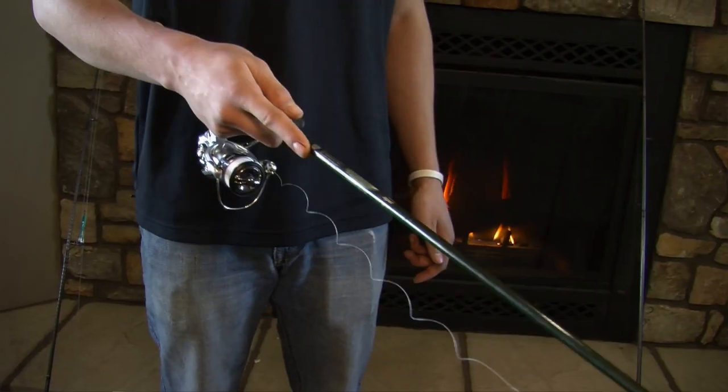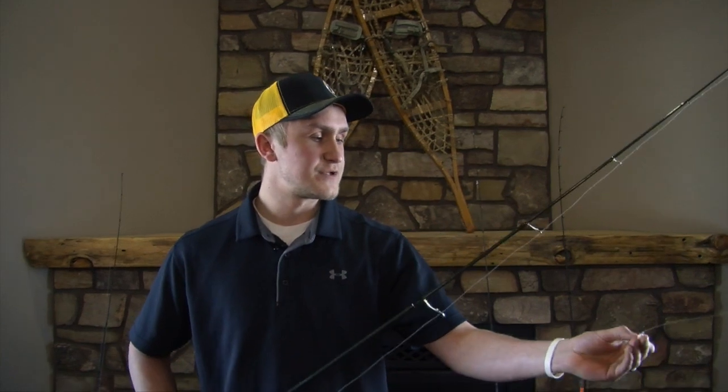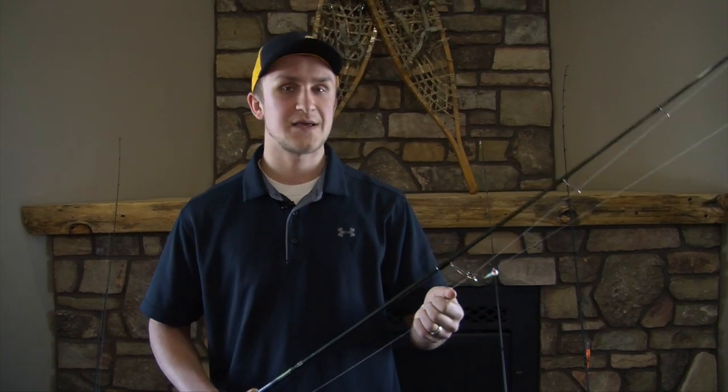You're going to cast it behind the boat as far as you can, and troll back at roughly 0.8 miles an hour. Then you're going to make long sweeps with your rod, and when you do that the jig is going to fly up and then fall. When it falls is when you're going to get the bites. The best depth to use this presentation is anywhere between four and eight feet.